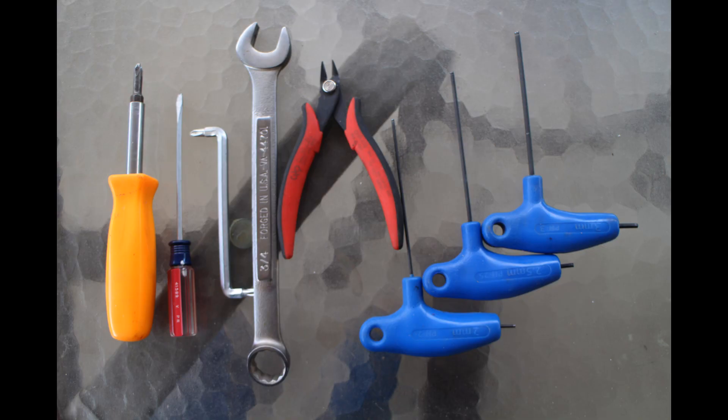Let's take a look at the tools I needed for my motor — of course other models may require a few different tools. All I needed was a two, two-and-a-half, and three millimeter hex wrench, a couple of screwdrivers, a pair of wire cutters, and a three-quarter inch box wrench.